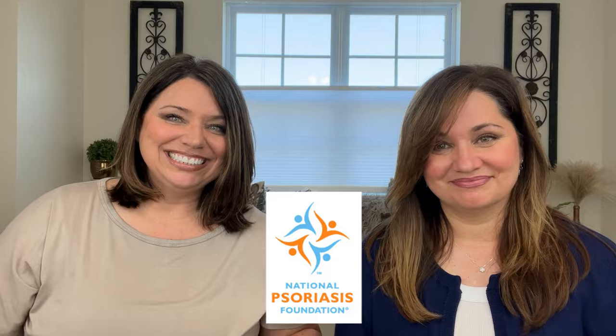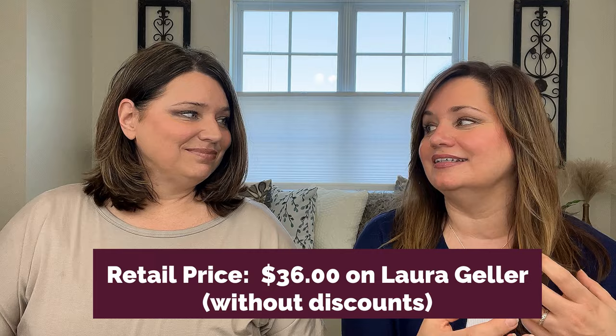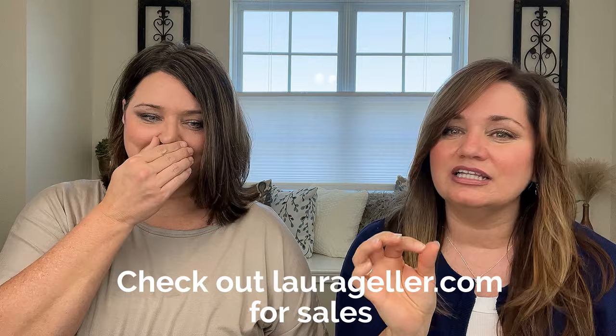We both purchased this on Amazon and we both paid $34. I bought it on Amazon because I was buying other things, but really check out Laura Geller's website because they frequently have sales and we could have gotten it cheaper there, even though it's still a high-end product — we could have saved some money.